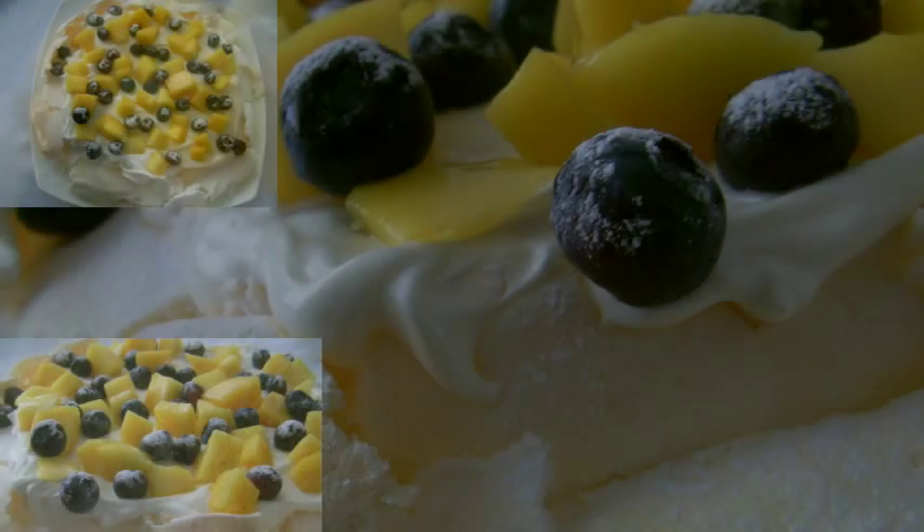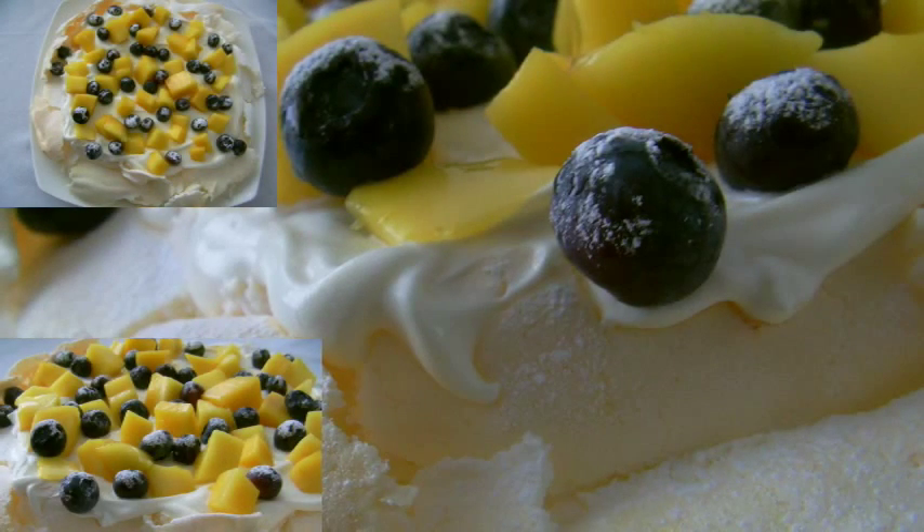Hi, today I'm going to show you how I made a mango, blueberry and coconut pavlova.